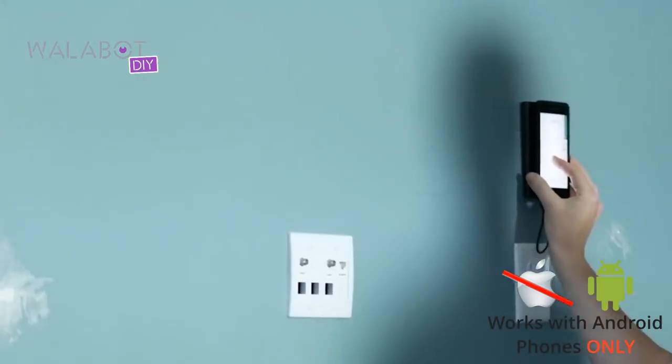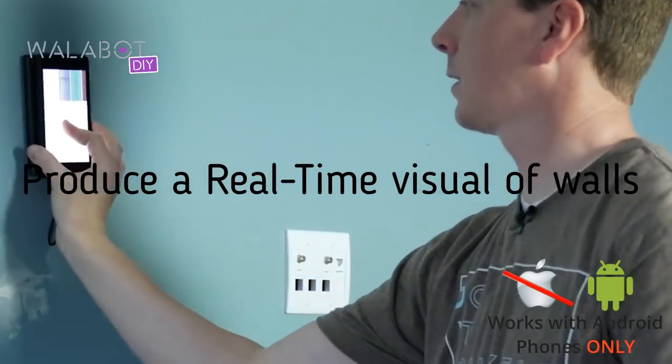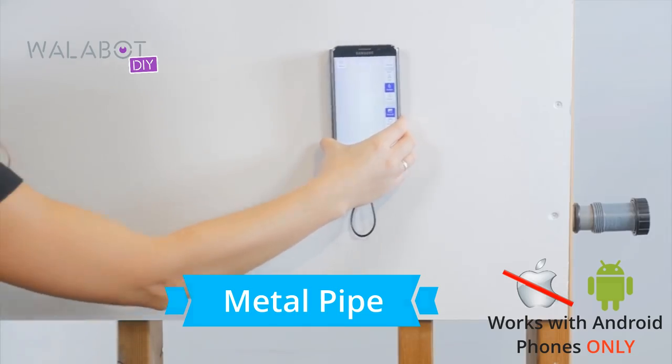Wallabot is light years away from what we used to have to rely on. I figured, okay, this is worth a try. And once I started playing around with it, it was like, okay, it works. In fact, it works better than what I thought it would.